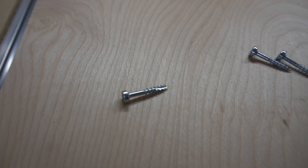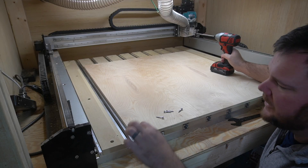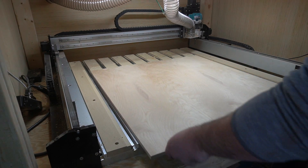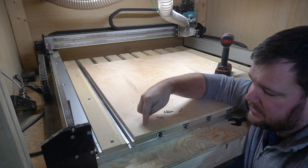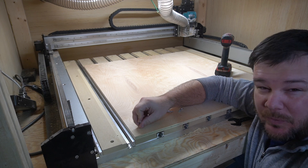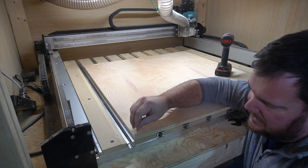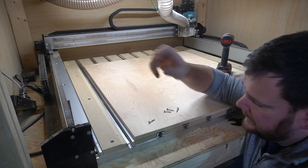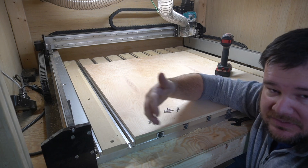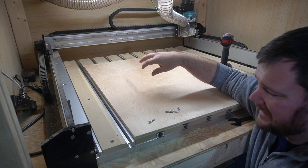I'm going to use Kreg pocket hole screws — the only one-inch screw I've got with a decent head on it — one in each corner. I'll measure up an inch and then an inch in, and that's going to be my zero point. So my file's XYZ origin starts right there, keeping the screws within the one-inch zone so they won't get hit. I also can't cut all the way to the edge because the piece would break loose like it did on my test — that's why I'm using tabs.